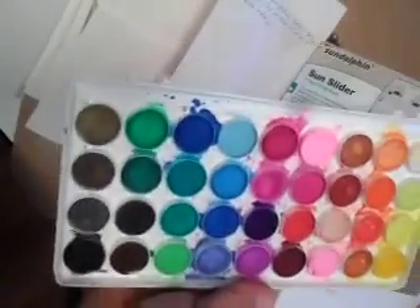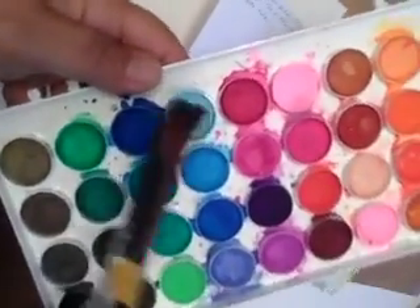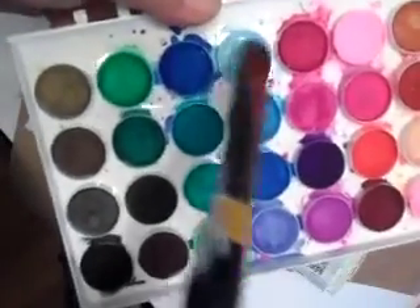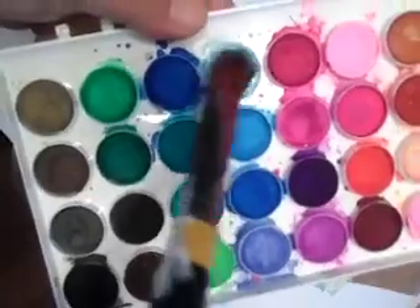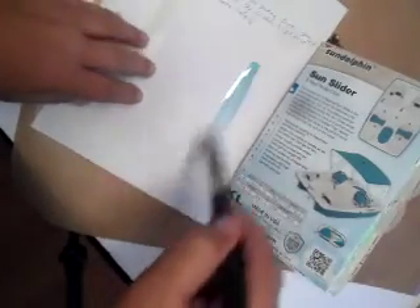I just have my cheapo paints — they were like five dollar paints from Michael's years ago. I'm just going to wet the really light blue and just get that all nice and watery, and then add some blue to the page.